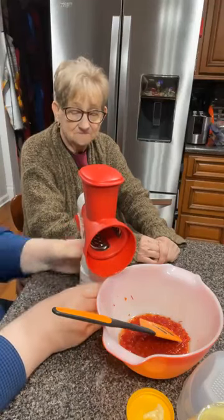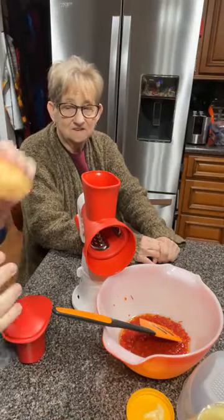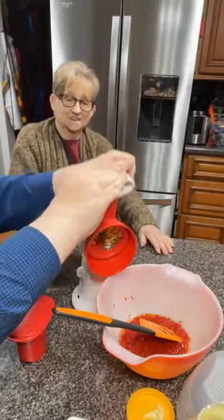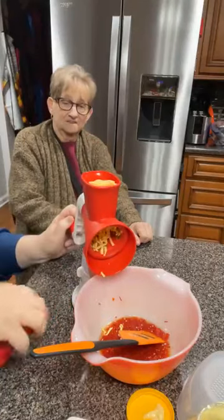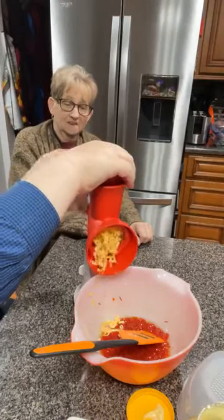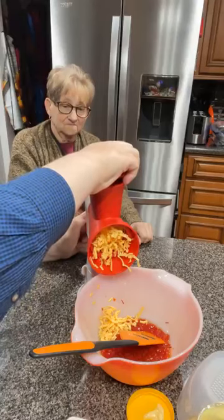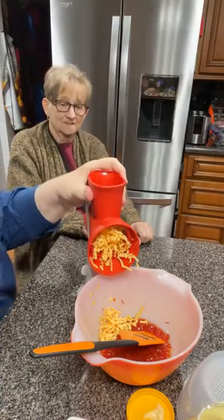I'm going to try to use this handy dandy grater. We're going to see how well it does. I've used it before but it's been a minute. I don't like to grate with a box grater or any of that stuff. You can count me out on that hot mess — not a fan of box grading. That's all we ever had. I still ain't a fan.